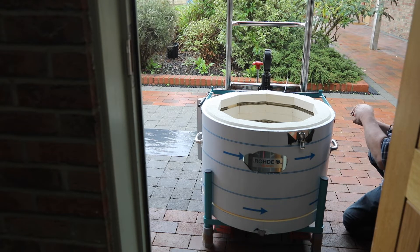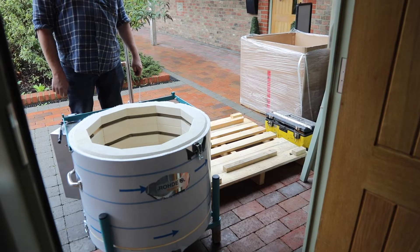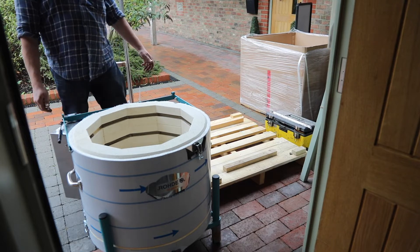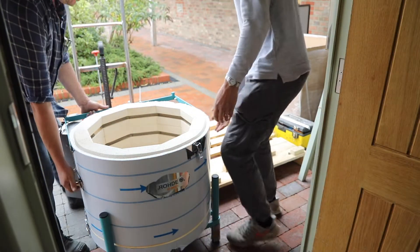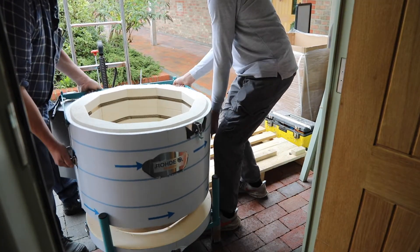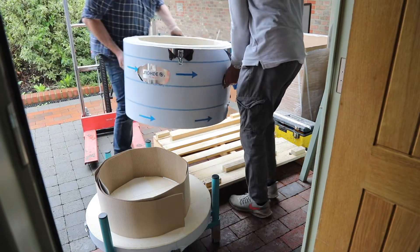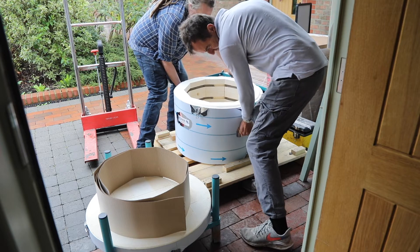Outside the kiln at the bottom you'll see the chamber is clipped to the base. On both sides of the kiln just unclip these clips and that will release the main chamber. There's a pair of sturdy handles on the kiln chamber and two adults should be able to carefully lift the chamber off the base and just pop it to one side for now.